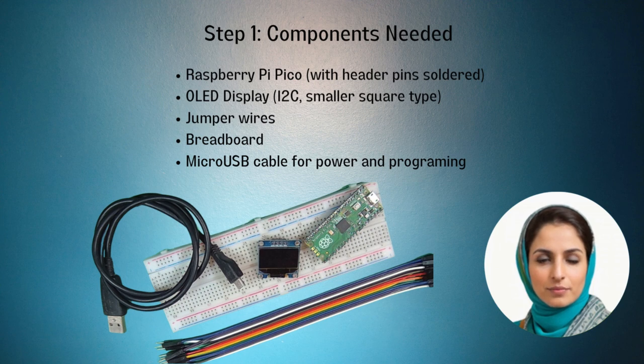We will need a Raspberry Pi Pico with header pins soldered, an OLED display (I2C, smaller type), a few jumper wires, a breadboard, and a micro-USB cable for power and connecting to a computer for programming.